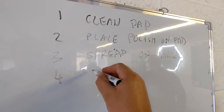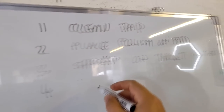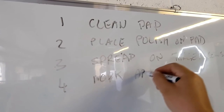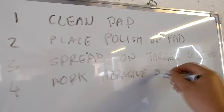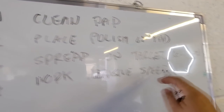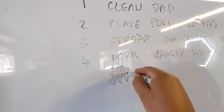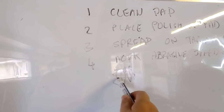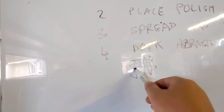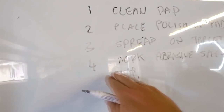Step four: low speed, so we don't sling it all around everywhere. Work the abrasive at speed four to five — that's the crucial bit. We're going to do that in a crosshatch pass, about four sets. We want to do 50% overlap because the outside of the pad will lift up. If you don't overlap, you'll get little areas that aren't polished as much — you can see on a swirly car the bits you miss.